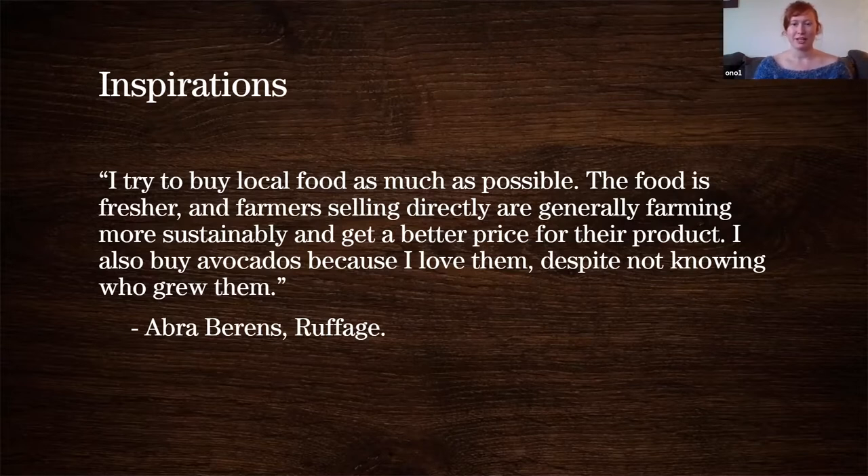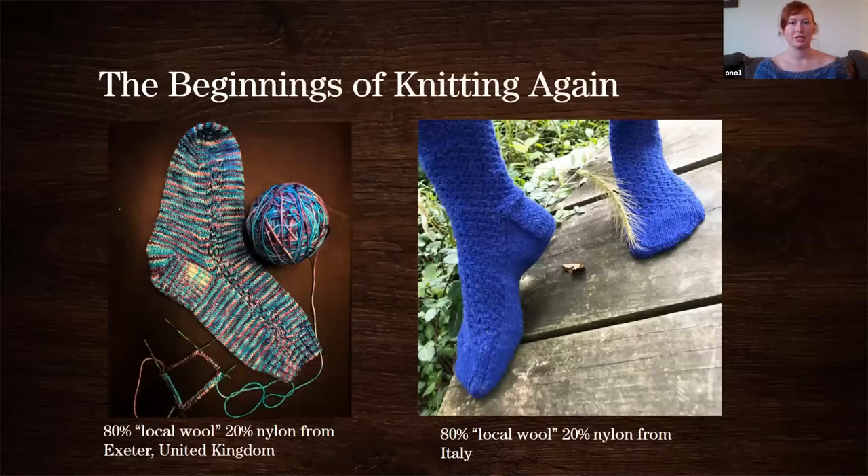I just wanted to start with that because it's important to remember that all fiber is good, all food is good. My inspirations for knitting and specifically my fiber arts journey — I'm going to talk a lot about knitting today because that's the main type of fiber arts that I do, but I hope you can keep all sorts of fiber arts in mind. I started knitting socks in 2016 after moving to Cincinnati and kind of finding my home in a local yarn store.